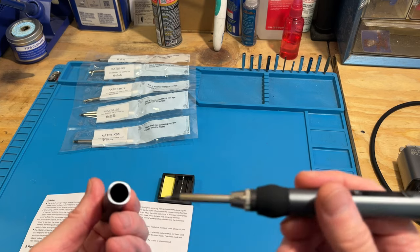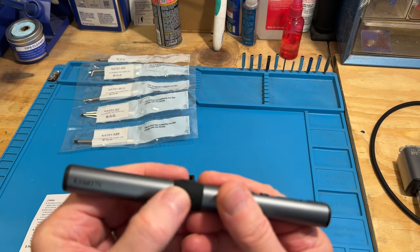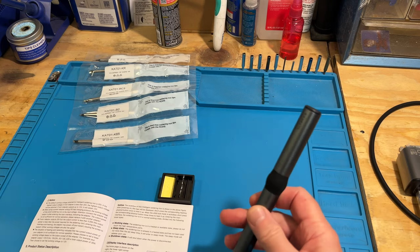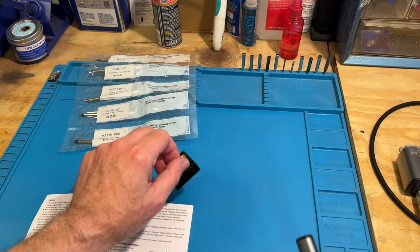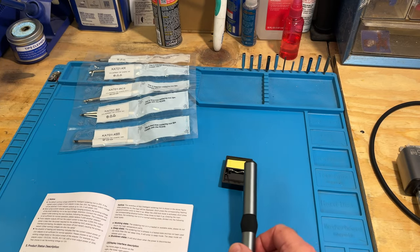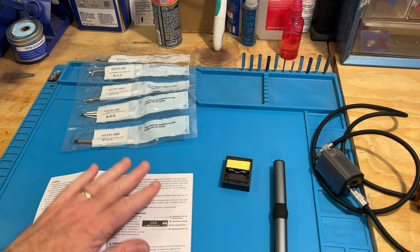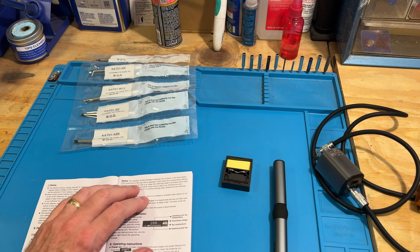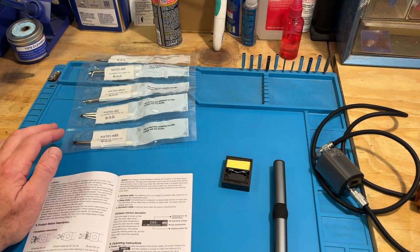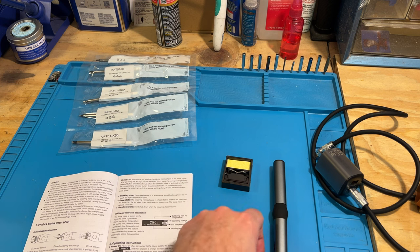When you're done with it, you can put the cap right back on — there are little lines that show you where it goes, and it'll say Kaiweets on there. You get the little sponge and soldering holder, the power supply, a nice easy-to-read manual, and the six extra tips. Like I said, these are for lead-free but they work okay with leaded solder.